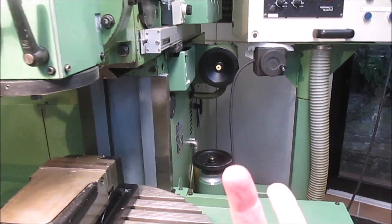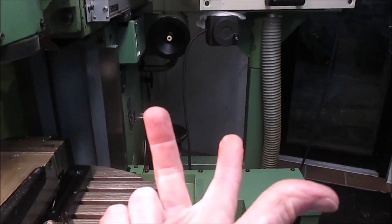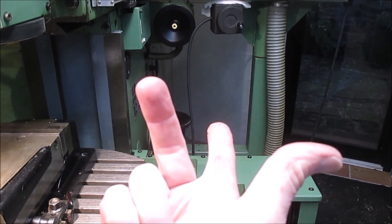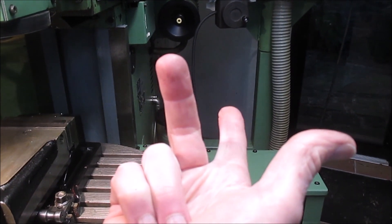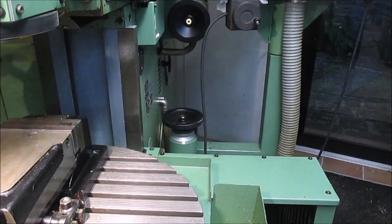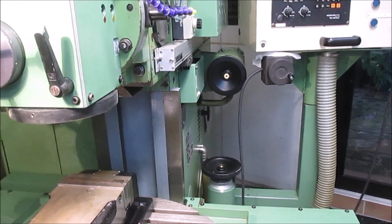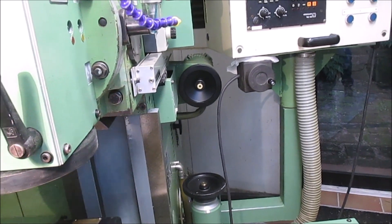Basically we use a right-hand rule. My thumb is pointing in the X positive direction. My index finger is pointing in the Y positive direction. And the last finger is pointing upwards in the Z positive direction. The normal way of representing this is you always take it as if the cutter is the thing that's moving relative to the table.